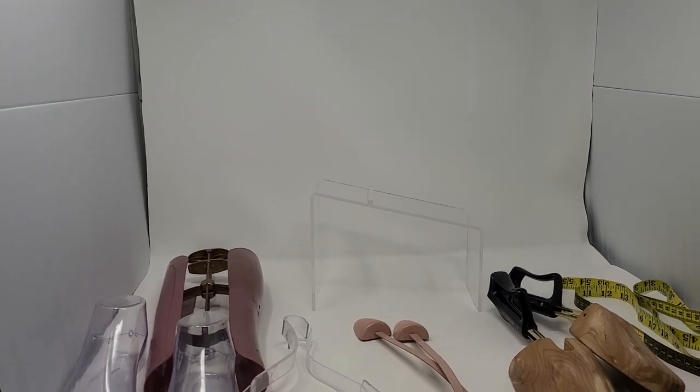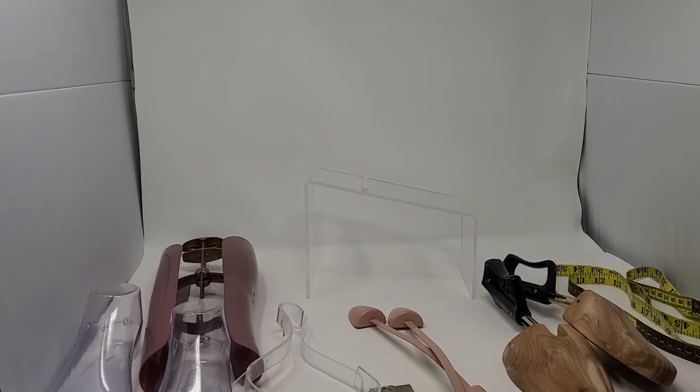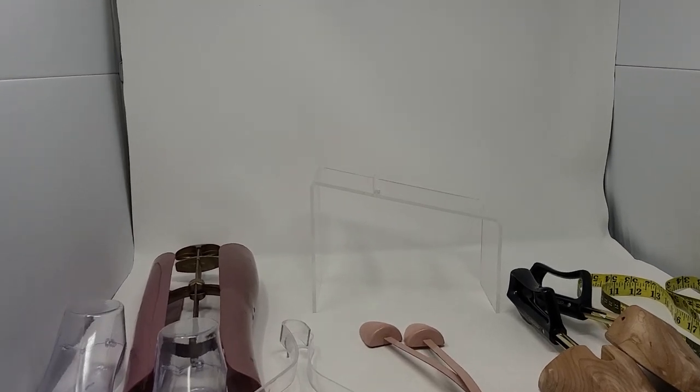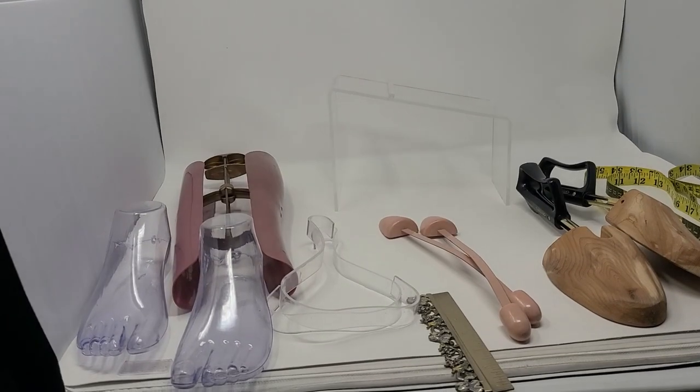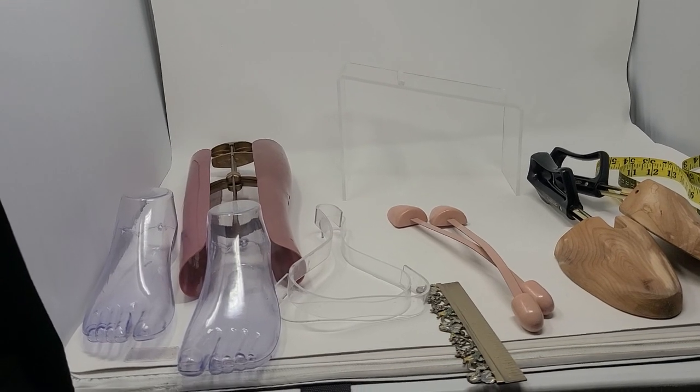This is actually my second light box because when I was moving, this one was getting a little bit dirty and scuffed up on the sides from all the shoes that I had been listing. So I just bought another one.